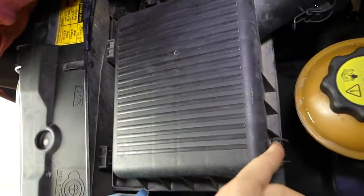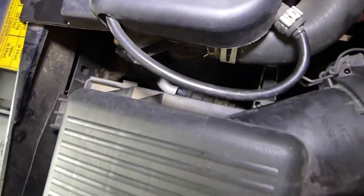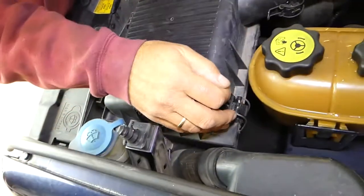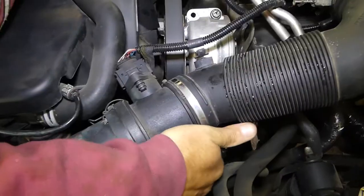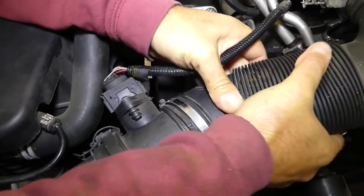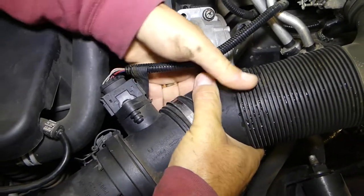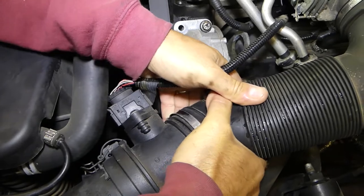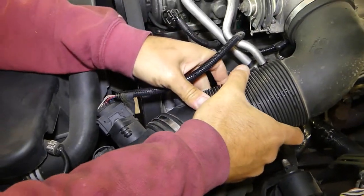Now we're going to open the air filter box — there are only a couple of tabs. Next we're going to remove that hose we just took off so we can open the air filter box. This one is stuck pretty good; it hasn't been out of there in a long, long time.